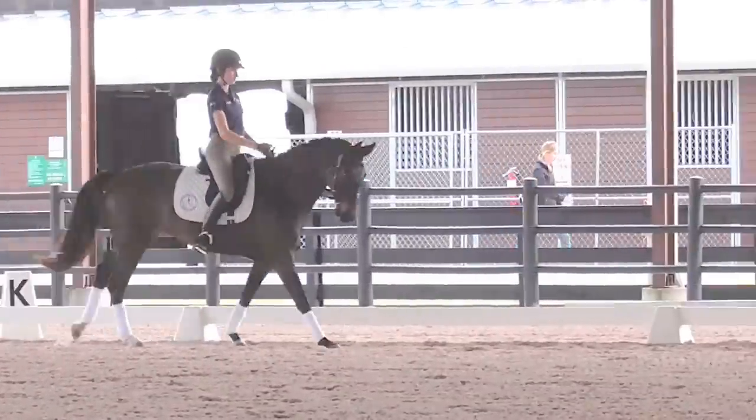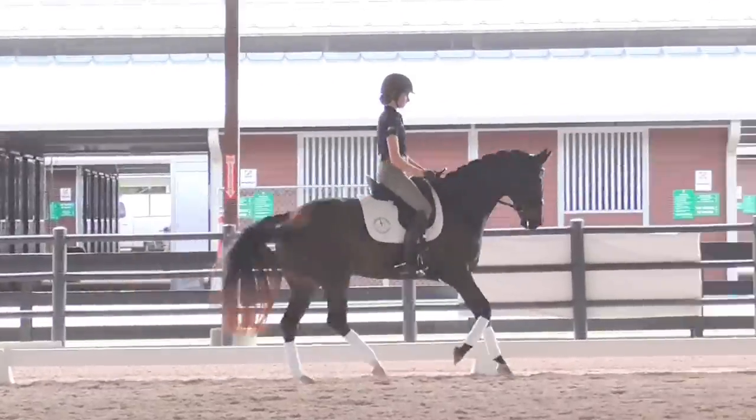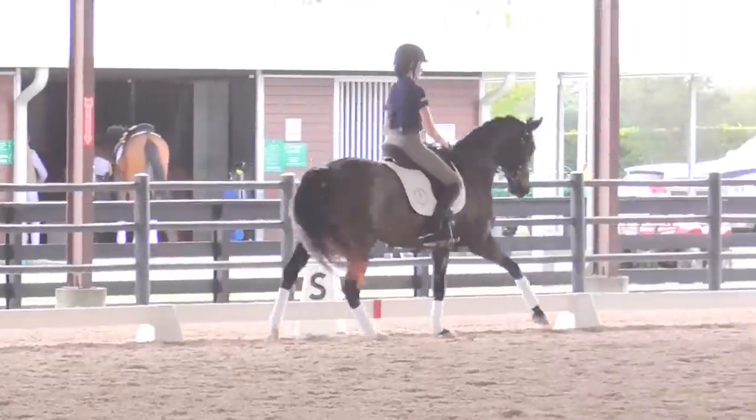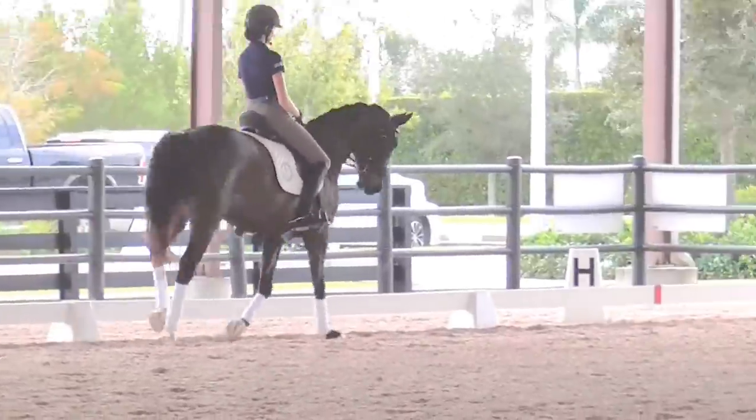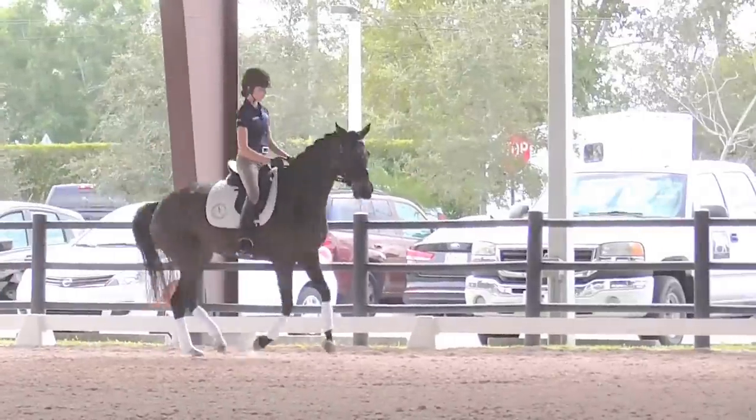Just straight down this long side. That's a little bit rounder as you will. And then on the short side, at C, sitting trot. And then on the next long side, leg yield head-to-wall style, leg yielding. Into the trot.